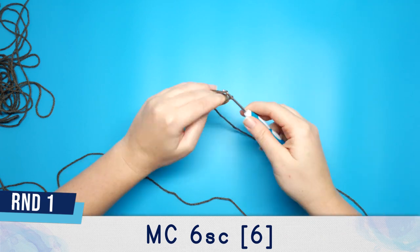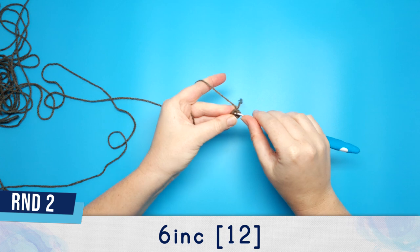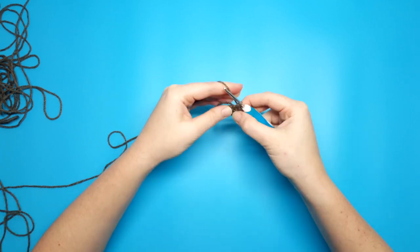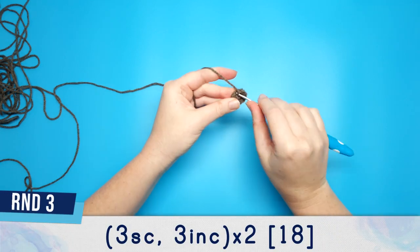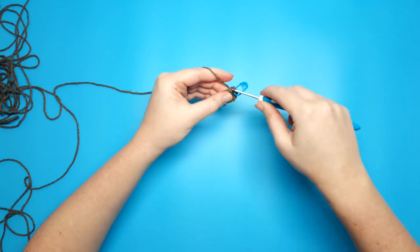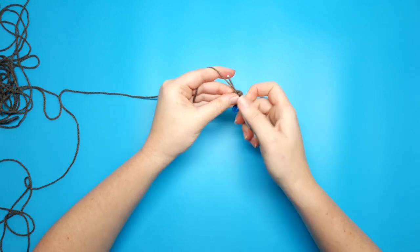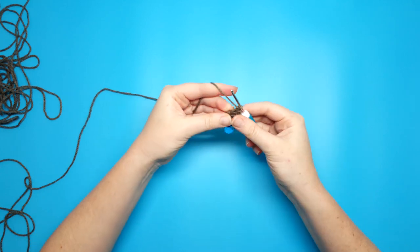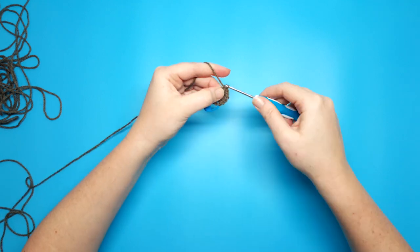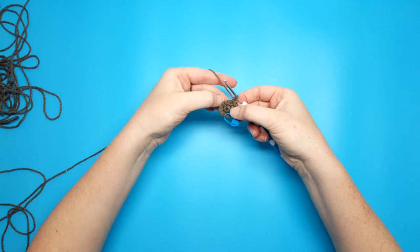We're going to begin by putting 6 single crochet in a magic circle. Round 2 is going to be 6 increases. For round 3 we're going to begin with 3 single crochet, and we're going to follow that with 3 increases in a row, then repeat that same pattern again: 3 single crochet and 3 increases.